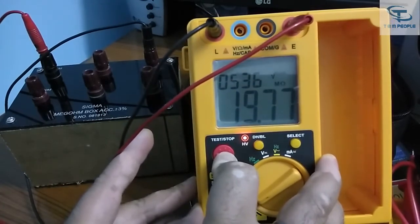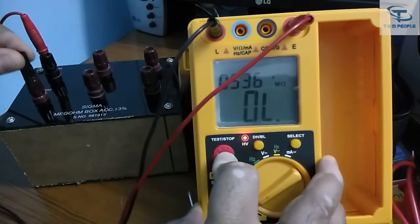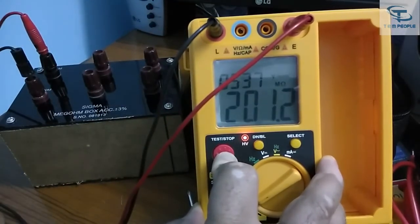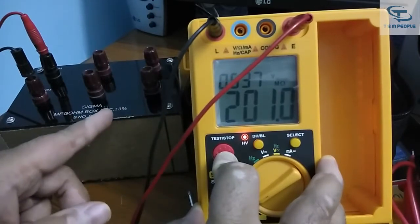It is showing 19.77 — the results are good. Now putting it to 200 megaohm, it is showing 201.2 — the results are fine. The accuracy of this instrument is around 3%.